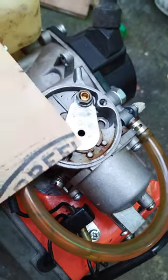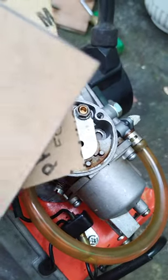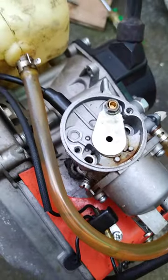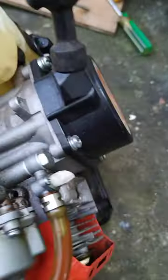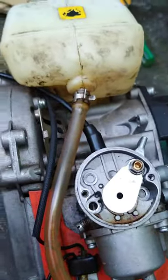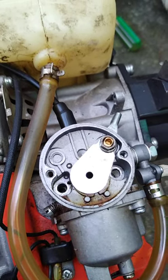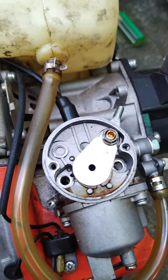I'll be using this DIY gasket to fix all the damaged gaskets. This is a two-stroke small engine for a lawnmower cutter. Thank you for watching.